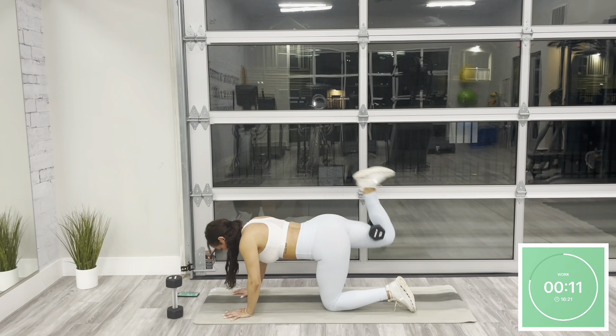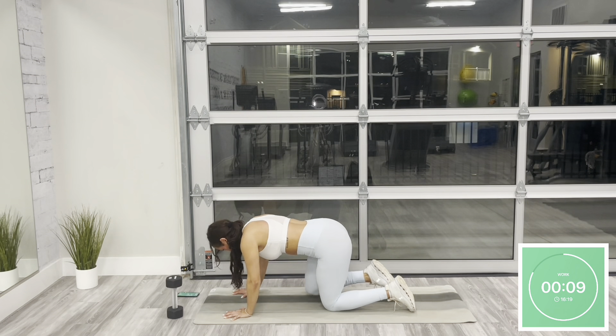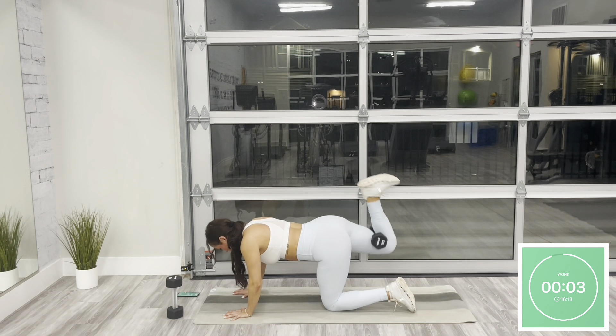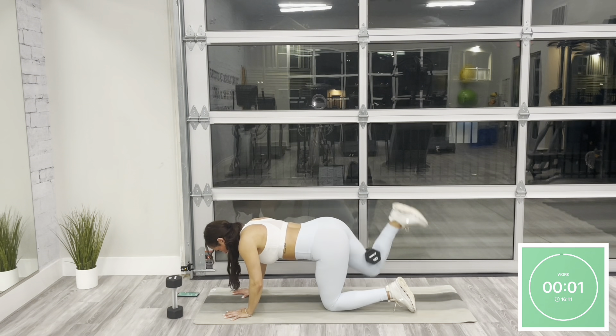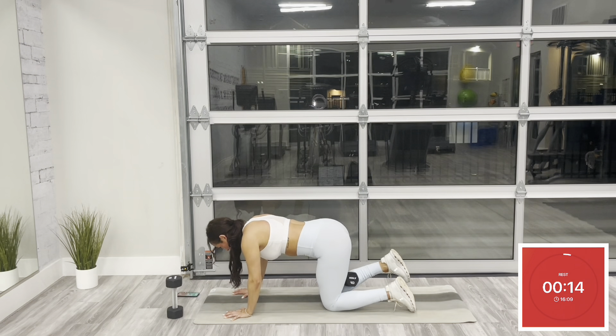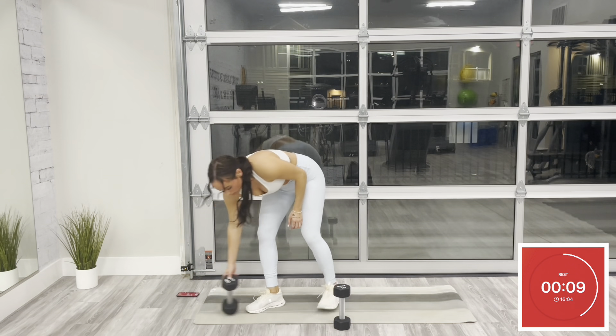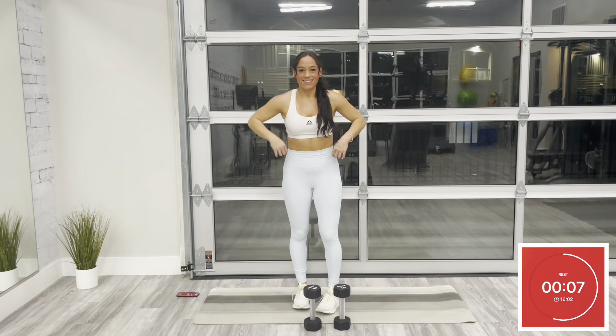Give me a couple more reps on this side. Last 10 — resting in three, rest. Awesome job. Go ahead and slowly make your way to stand, grabbing both dumbbells.